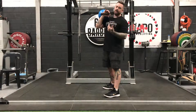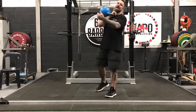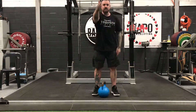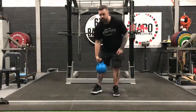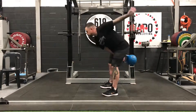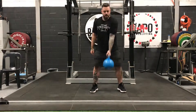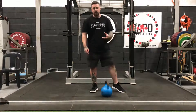Next we're going to go onto the single-handed swing. Not too much difference here. What I would suggest is holding the kettlebell in a neutral grip — so palm in, instead of having your palm down when the kettlebell's out in front of you. This is just going to make it very easy to change hands as the bell's up in front of us when we move on to alternating. So single-handed swing on the right.